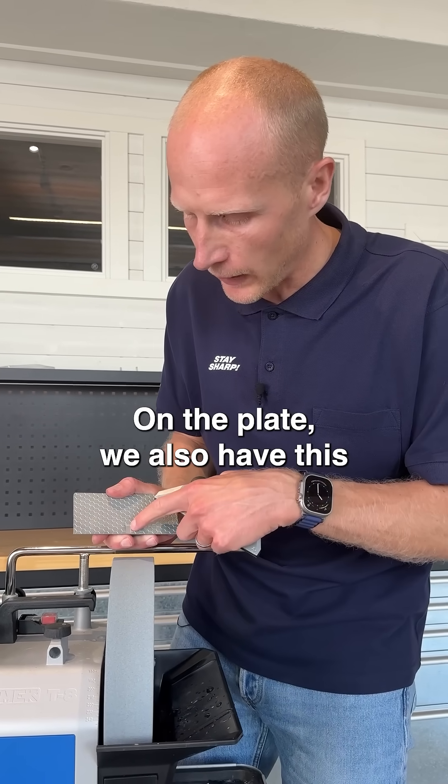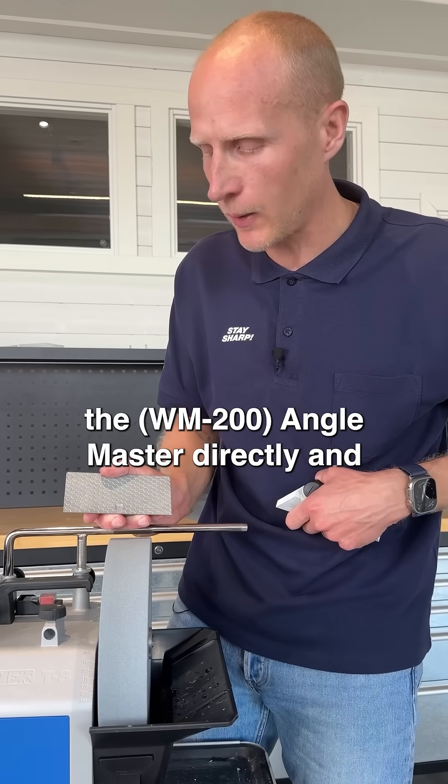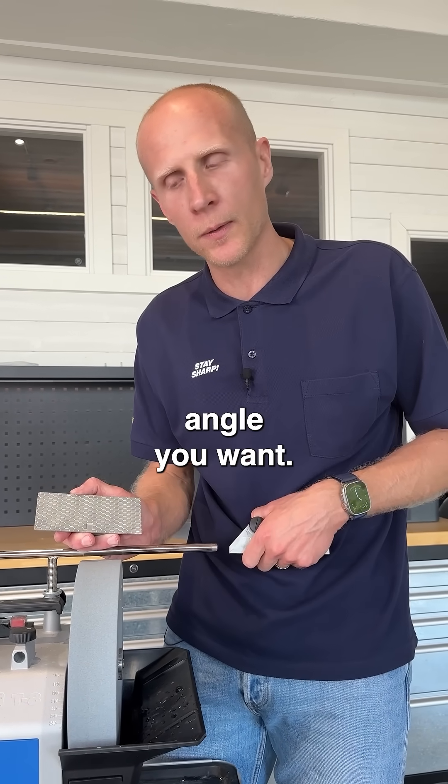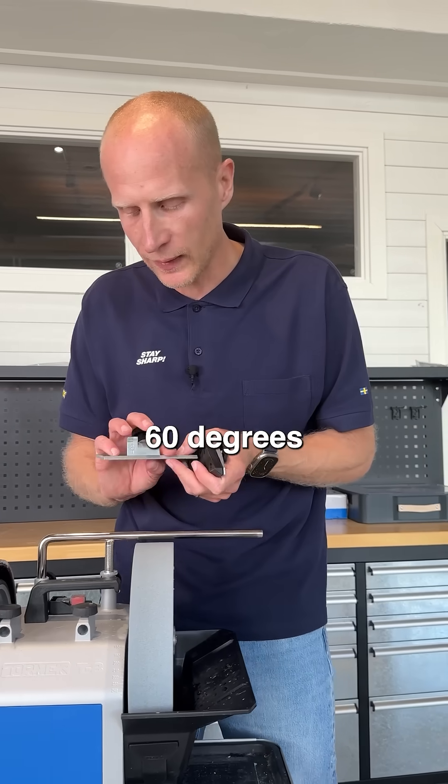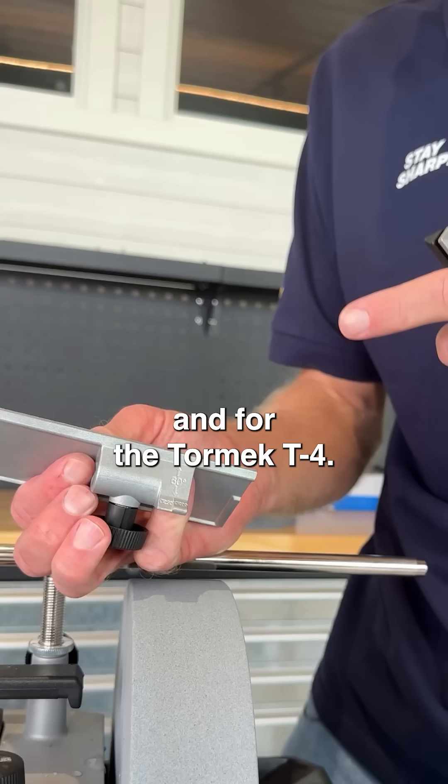On the plate we also have this little recessed insert where you can put the angle master directly and choose whatever angle you want. If you know that you want 60 degrees, we also have a quick setup, both for the T8 and for the T4.